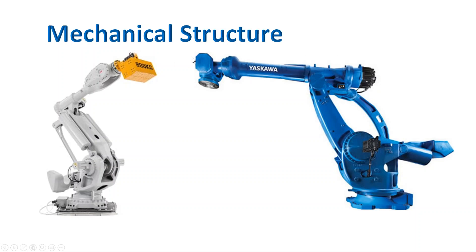The Motoman robot has three motors — R, B, and T axis motors. The way they deliver power is through three shafts inside the upper arm. This is the key structural difference between the two robots.